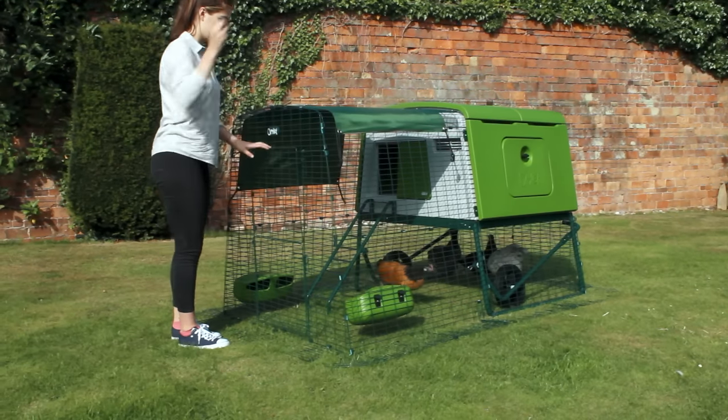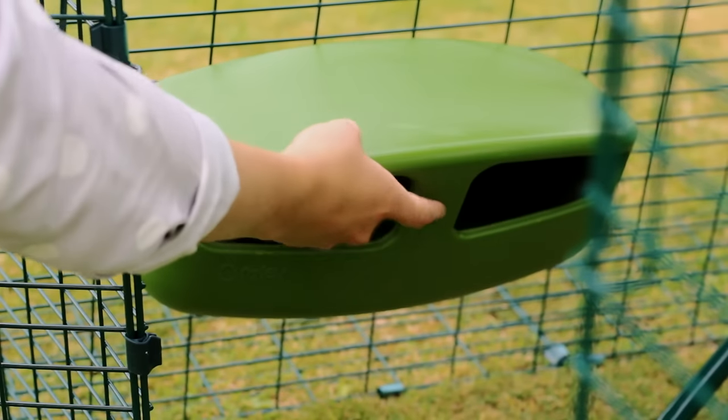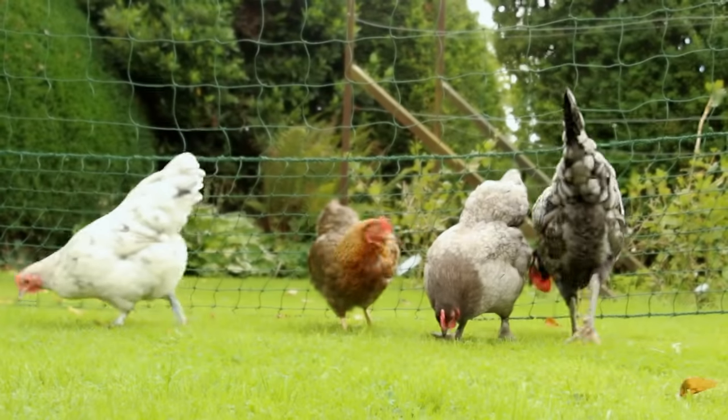Using the run door, you can quickly reach in to refill the food and water containers, or use it to let your chickens free range in the garden.